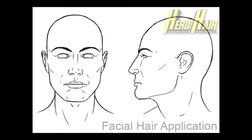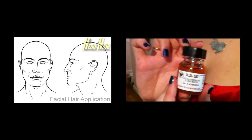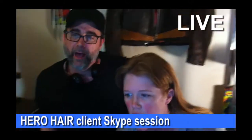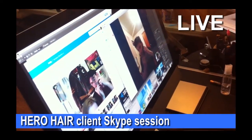The following tutorial is presented in two parts: one, placement and securing of your facial hair application, and two, sealing of the border lace with spirit gum adhesive for wear. If you have received your product and your scheduled Skype session with a Hero Hair representative already, Step 1 will be familiar to you and how we will begin this process.